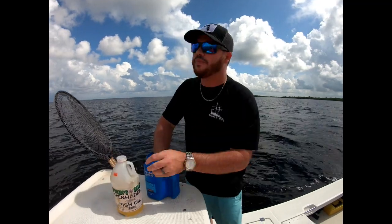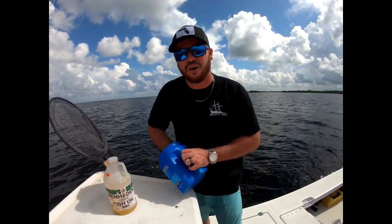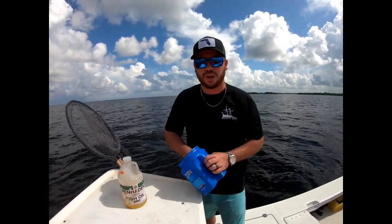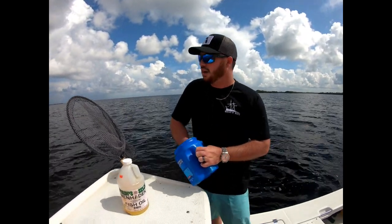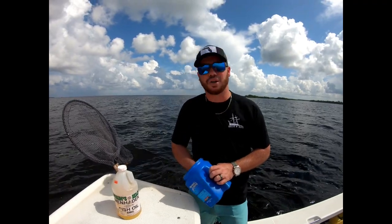This is made from menhaden fish, so as far as the scent, it gets these bait fish going nuts. It just keeps everything around longer. It helps the chum float a little bit better so it's on top of the water versus just sinking down. All around, there is a big difference when you have it and when you don't.